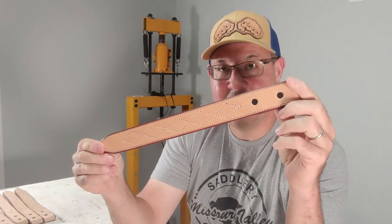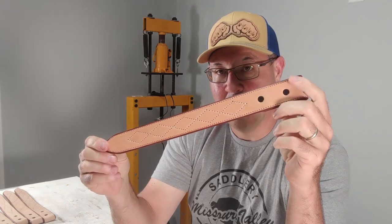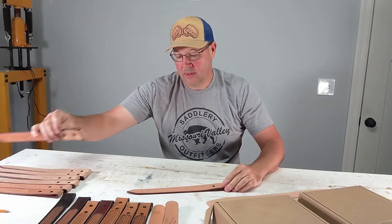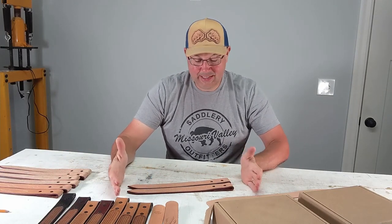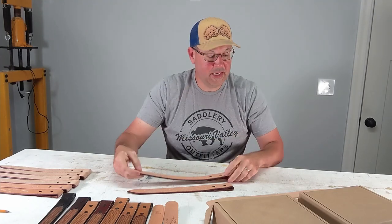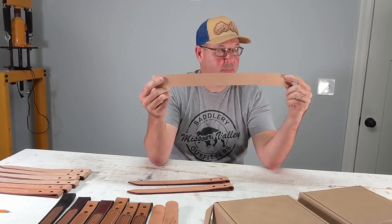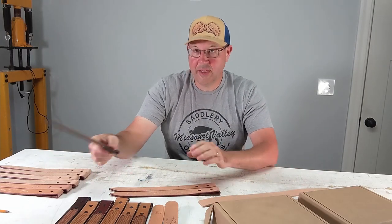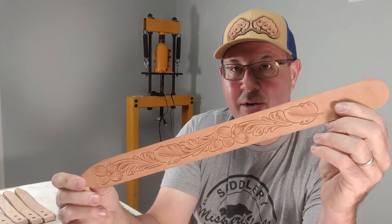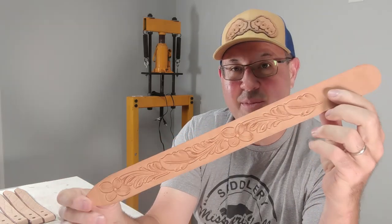I'm going to go ahead and show you what I do. I go ahead and make up these sample pieces so I can show my customer what the finished belt is going to look like. They're about 16 inches long with the folds on them, so roughly around 17 inches of your cut-off billet piece. It's great to have these to show your customer — die work, stamp work. Here's a floral pattern that I'm working on to see what it looks like before I tool a whole belt.